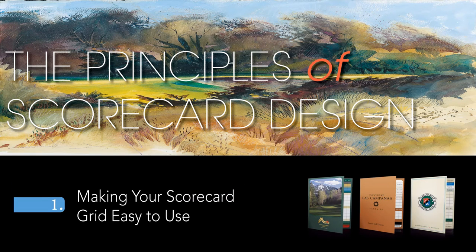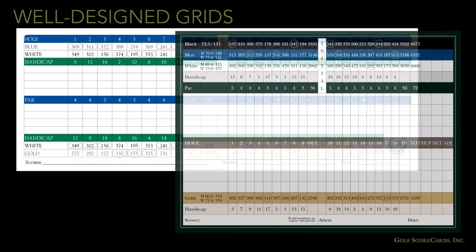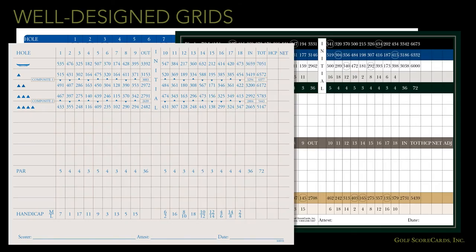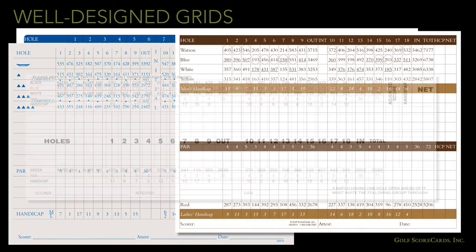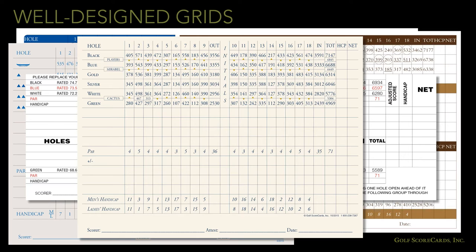Making your scorecard grid easy to use. The scoring grid is the most important part of the scorecard. Well-designed grids are important for golfers — you need to make sure it is easy to use, well-organized, and as decluttered as possible. Here are a couple of pointers to keep in mind when you're designing your grid.